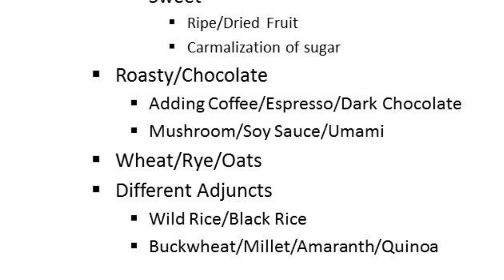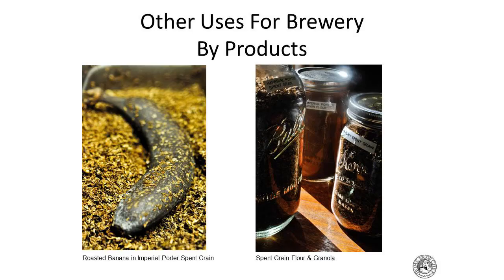The roastiness in dark beers brings a lot of umami — pair a stout or porter with mushrooms, soy sauce, anchovies, or parmesan cheese and you'll notice a huge umami impact. Wheat berries, oats, rye — you can use these in a risotto or as a starch on your plate. For a nutty side, try wild rice, quinoa, buckwheat, millet, or amaranth — fun grains that are healthy and add texture and complexity, just like in beer.